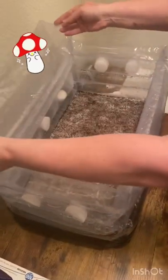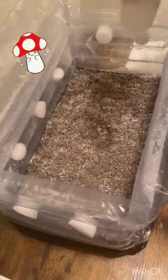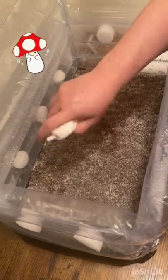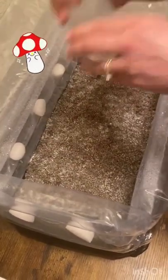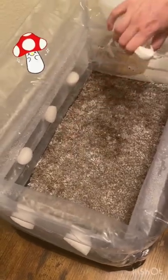After you've replaced the plastic plugs with the foam plugs, you're going to need to start misting and fanning your tub two to three times a day. Make sure when you mist, you only mist if there's no droplets left in the tub.